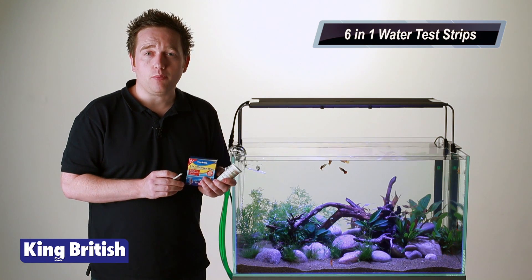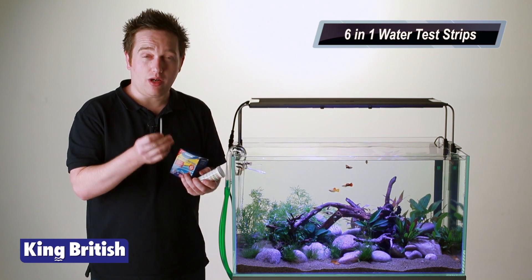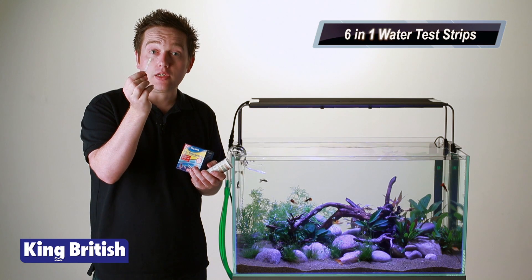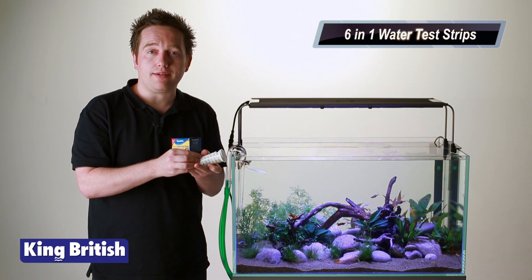How do you monitor that? You monitor that with a test kit just like this. A test strip is a small strip like that and you dip it in the water. The little pads on it get wet and they change colour, and then you compare them on a chart which is supplied in the test.